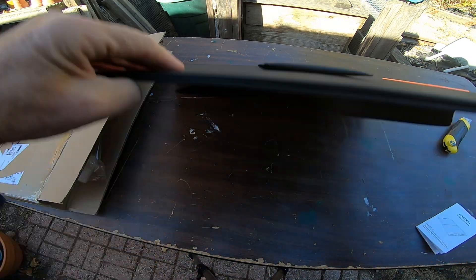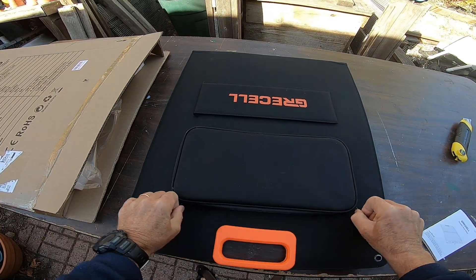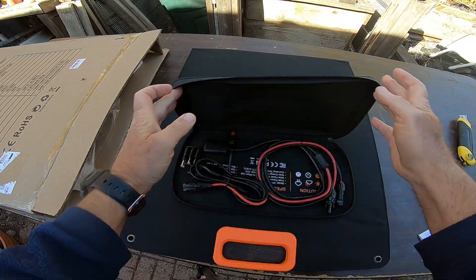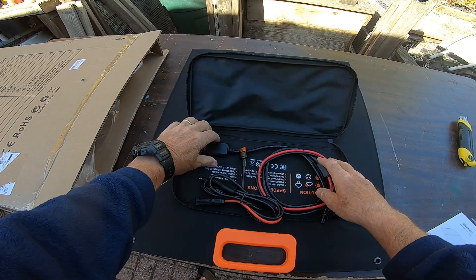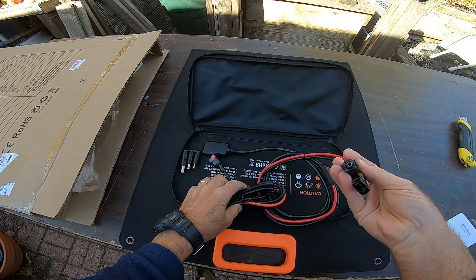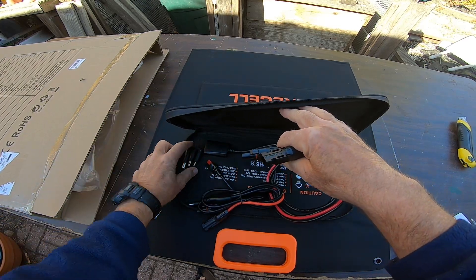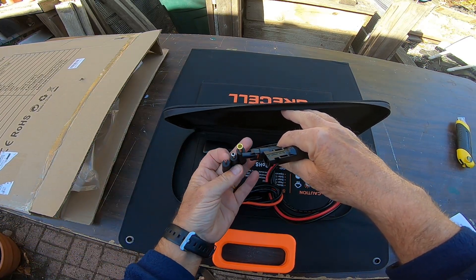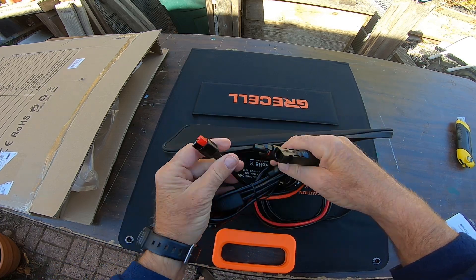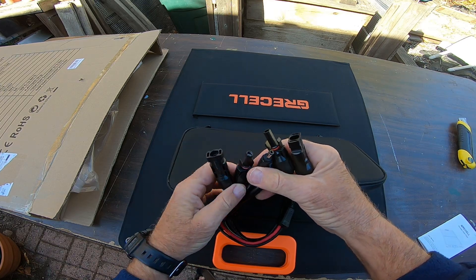Let's flip it over. This must be where the connectors are. So this is where it connects to the solar panel, and then it's got two types of plugs coming off of it, plus various plugs to connect to different types of power. It's also got an Anderson power connector, and I think this is the one that goes to the EcoFlow — I'll have to check that out.